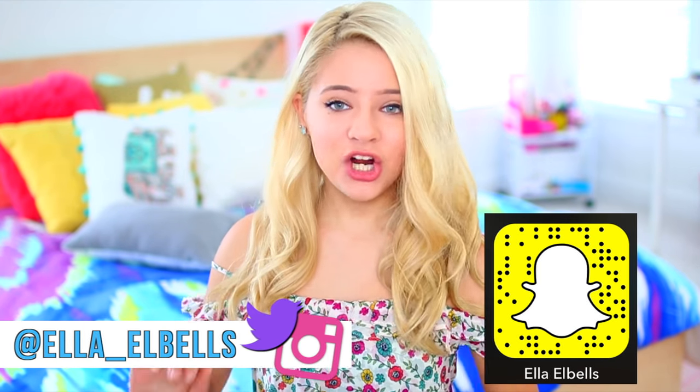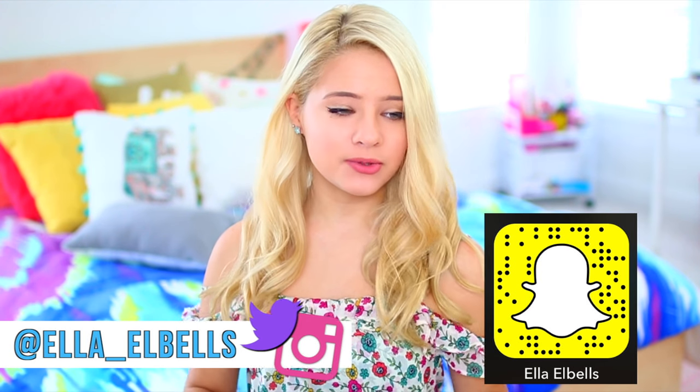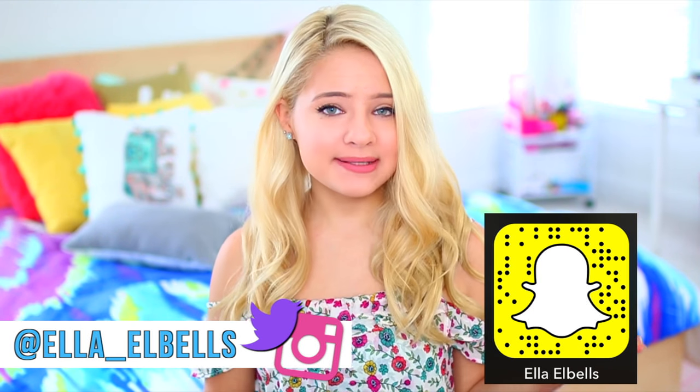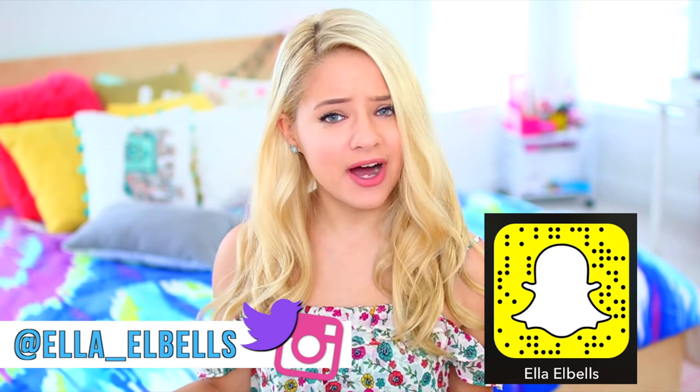Hey guys, so in today's video I'm going to show you guys some DIY school supplies. In my school everyone kind of shops at the same two to three stores — Walmart, Target, or Office Depot — and everyone ends up having really similar or basically the same school supplies. That's kind of awkward. So if you make your own school supplies, you can pretty much guarantee that no one else in your entire school will have the exact same school supplies as you.